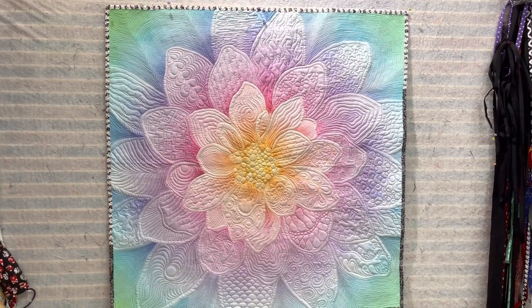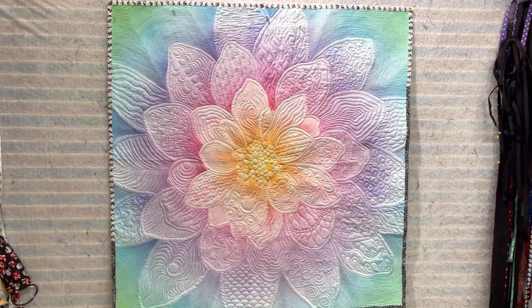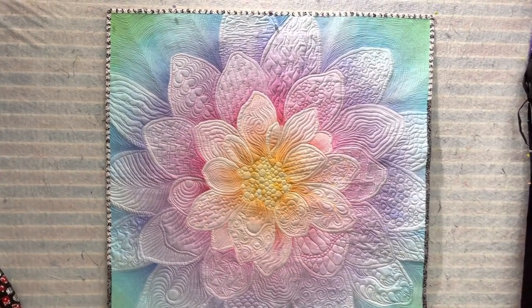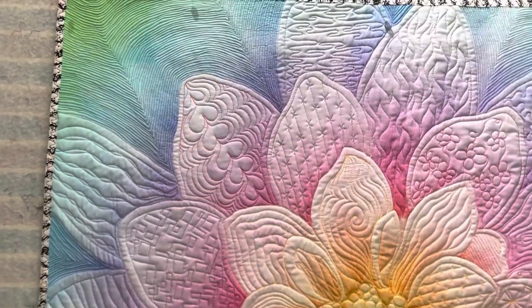Hey everybody, We'll Make Creations here, and this is G with my Dream Big Panel Finish. I'm going to come in closer so you can see all my different motifs.